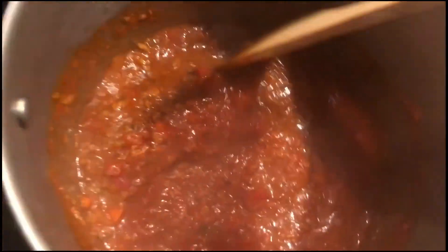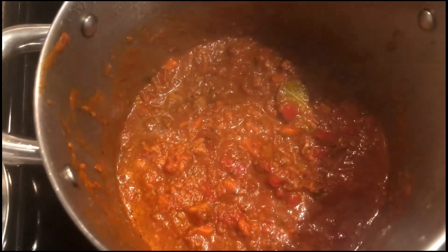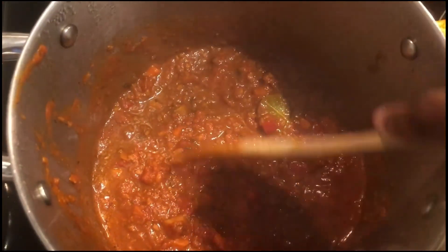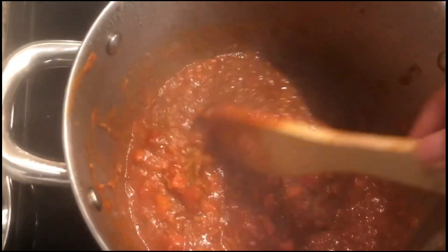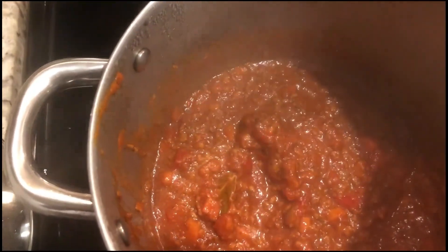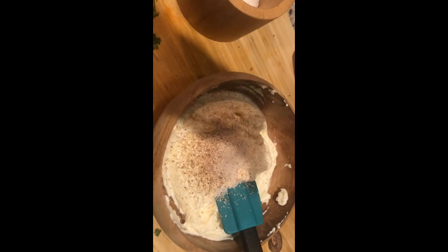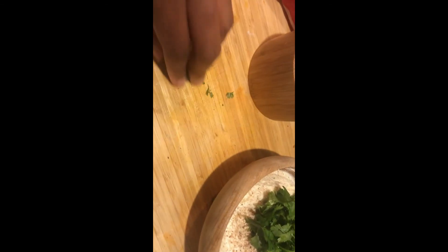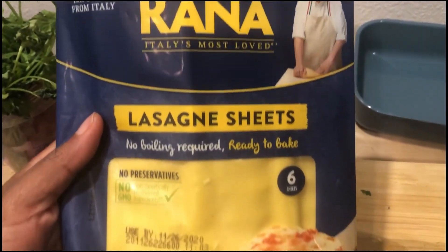In goes a store-brand jarred tomato sauce, a little bit of red chili powder for some spice, and about half a cup of water. I let that bubble away on low heat for just 10 to 15 minutes — everything is already cooked and there's so much flavor there already. For my ricotta, I used about a cup of ricotta cheese with a little freshly grated nutmeg and some cilantro, since I didn't have parsley or basil.